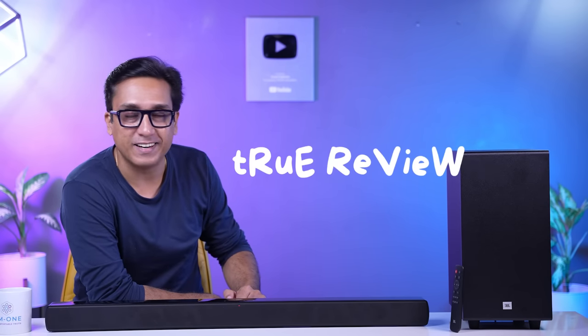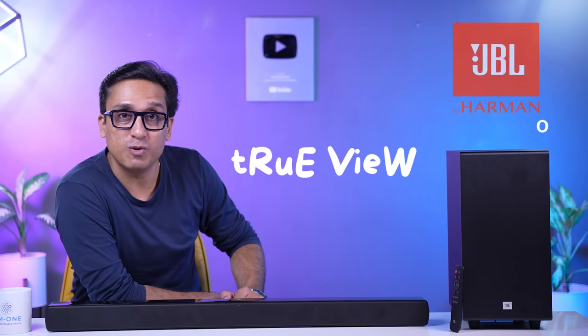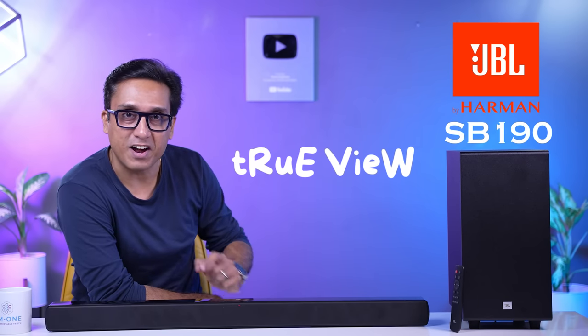A good and not-so-expensive soundbar which supports Dolby Atmos — the JBL SB 190. Today I will tell you how this soundbar is. Let's show the JBL SB 190's true view.